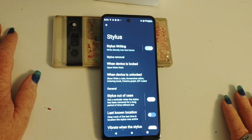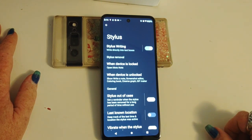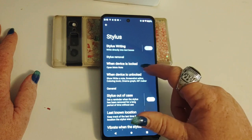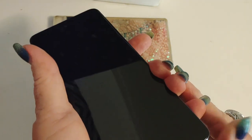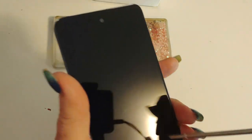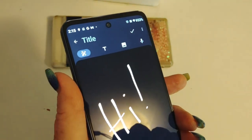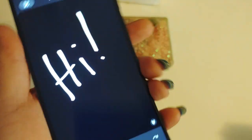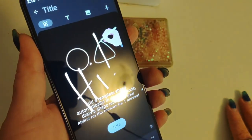That is a very quick look. Now let's take a look at the stylus and what all you can do with that. Stylus writing — write directly into text boxes. If you are filling something out or doing a digital signature, you can use your stylus to write directly into that text box. You can use Google Keep Notes or any other notepad and use your stylus to write into that. When the device is locked, you can open Moto Note — let me demonstrate. Screen's off — Moto Note will activate just by pulling out the stylus. Just like that. Give permission. That allows you to take a quick note without actually having to turn on your phone.